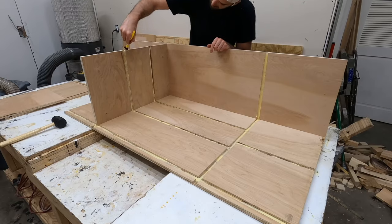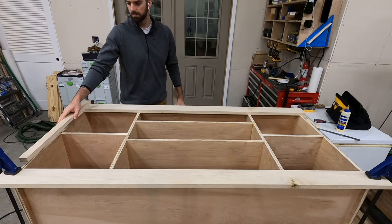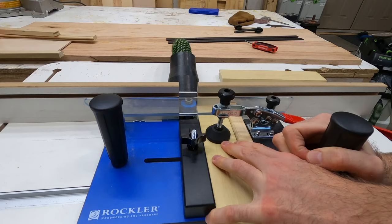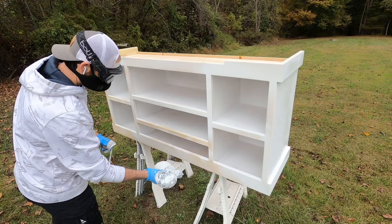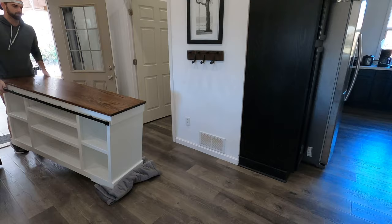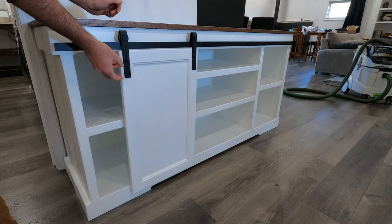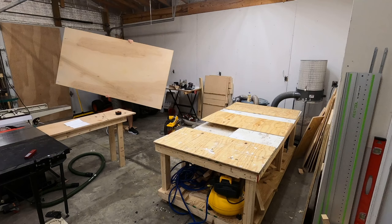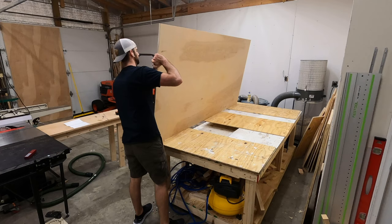Welcome back to the channel and a brand new video. In this video you'll see me make this TV stand, cabinet, hutch, console table, sliding door cabinet thing, which obviously can be used for multiple purposes. I'll take you through all the steps and show you exactly how I built this, in case you would want to build something like this for yourself.